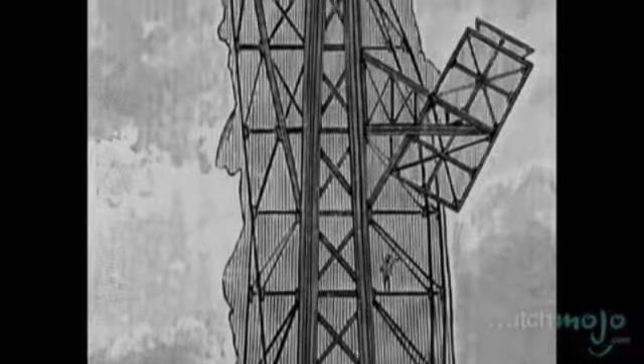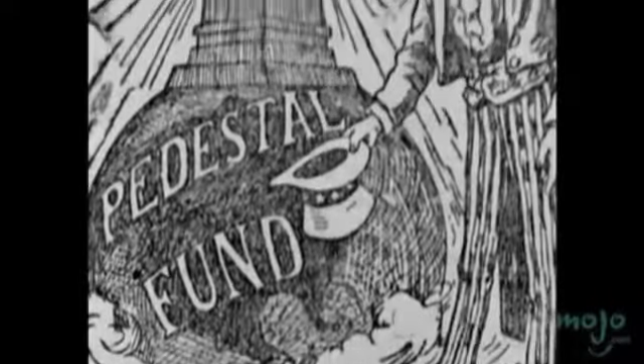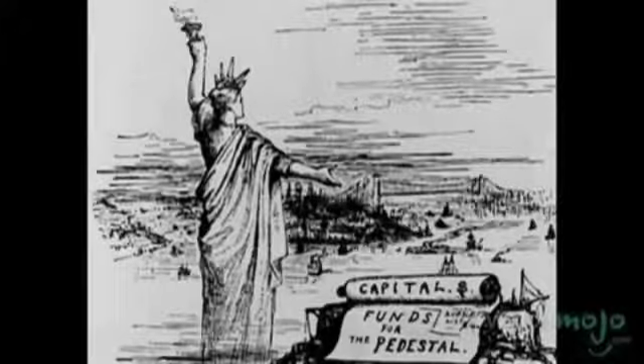In the years before the statue was built, criticism was raised that she should be designed by an American artist. That, and the fact that it took many years to raise sufficient American funds to build Lady Liberty's pedestal, stalled the project's progress for many years.